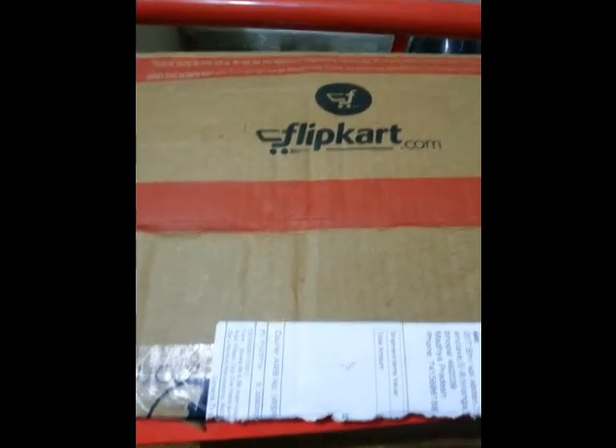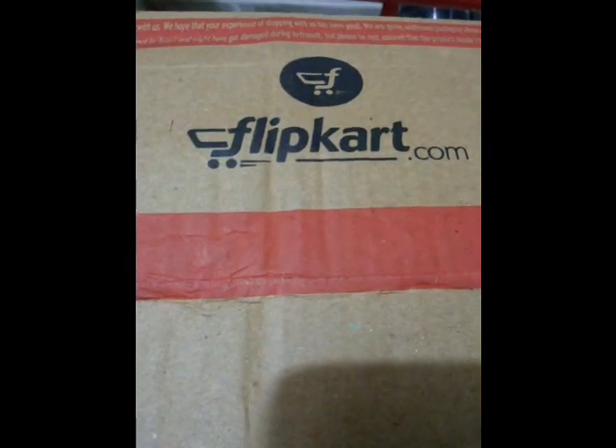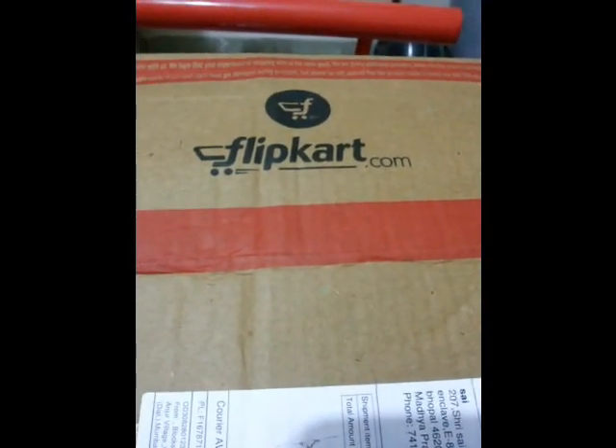What is up guys, this is Iheri Grishnan here, and in today's video I am going to do a review on the Eyeball Claro TV tuner, which I have purchased for Rs 1400.